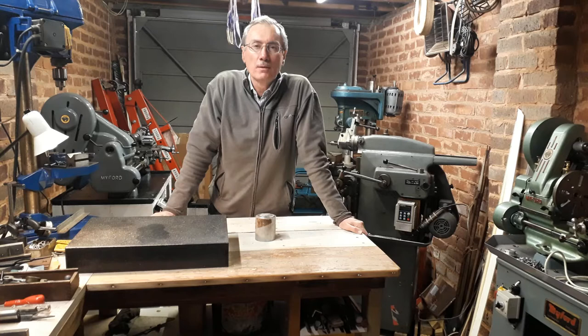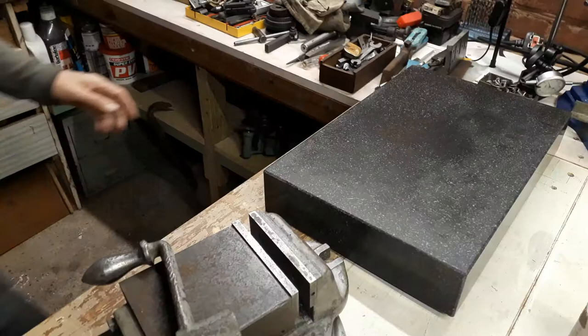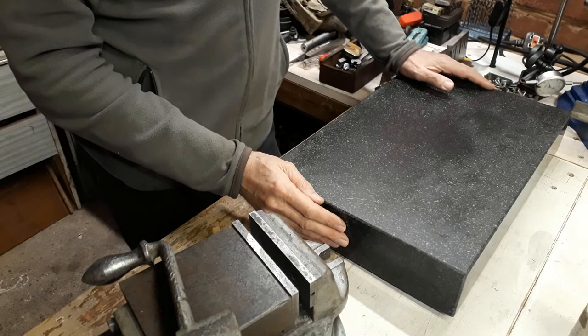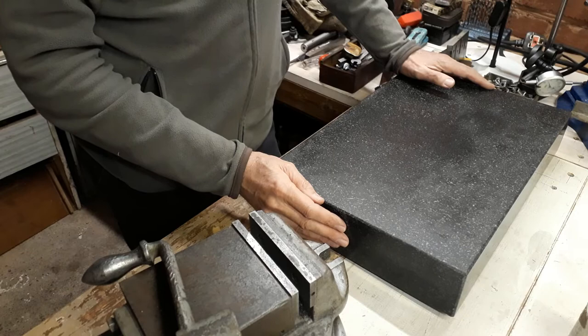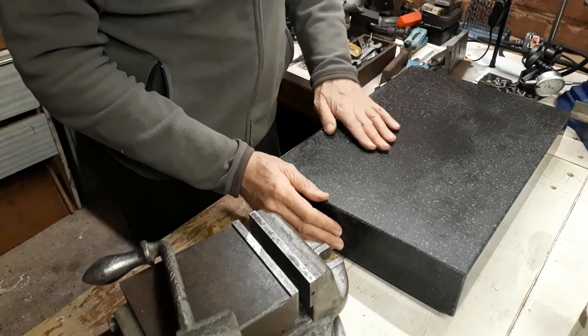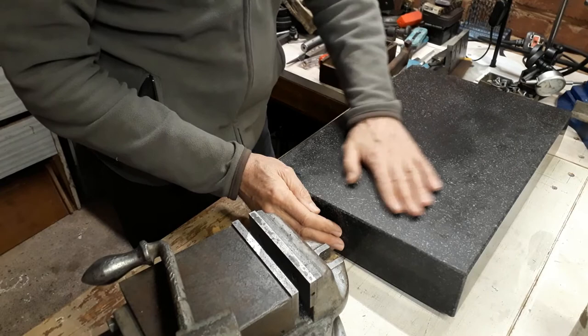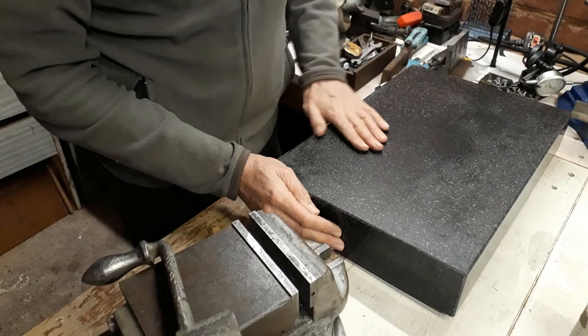Let's change angle and show you some of the things I've been able to purchase recently. The first item is this granite surface plate — 18 inches by 12 inches. I've been wanting a surface plate for a long time. It's a huge improvement over my sheet of plate glass, which I used for many years. There's a slight sheen because I put some engineers marking blue on it, but it looks like it's been looked after. It came with a cover, so I'm hopeful it's going to be accurate.